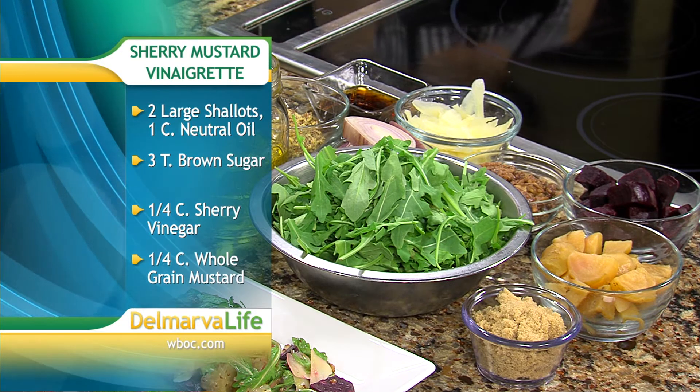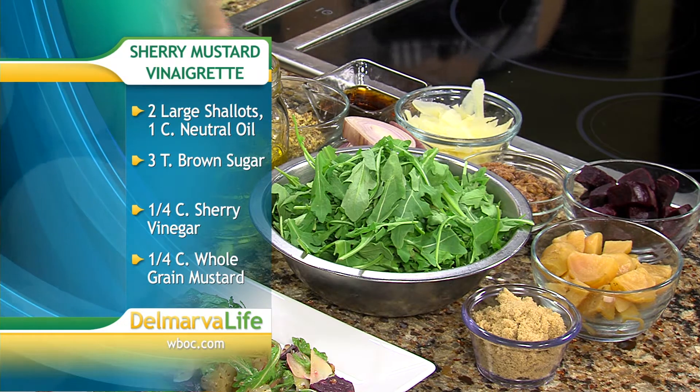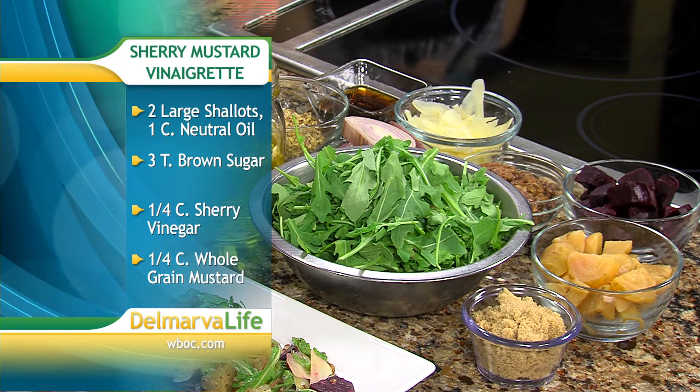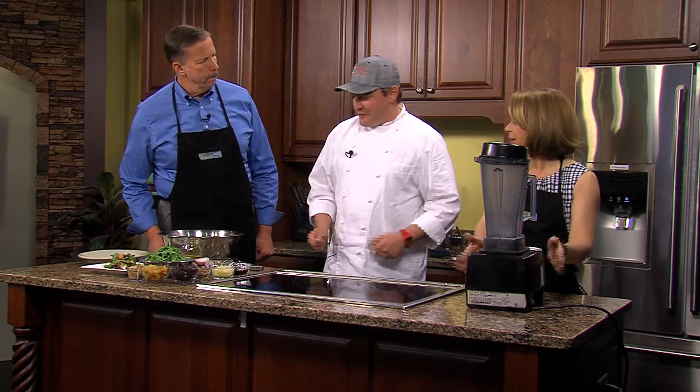We're going to make a vinaigrette to go with it — a sherry mustard vinaigrette. Very simple: brown sugar, whole grain mustard, sherry vinegar, and a blended oil — olive oil and vegetable oil blend — and some shallots. I have a feeling I'm making the dressing because I've got the Vitamix here.